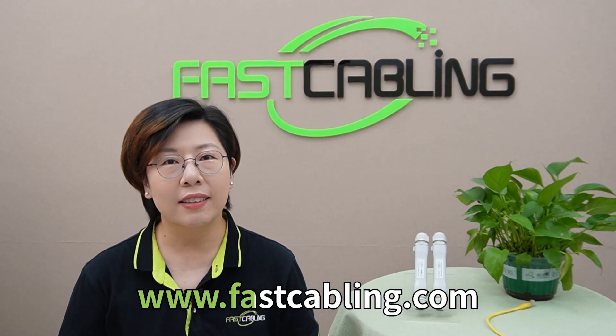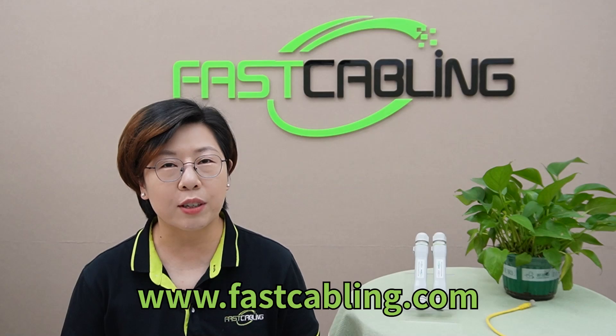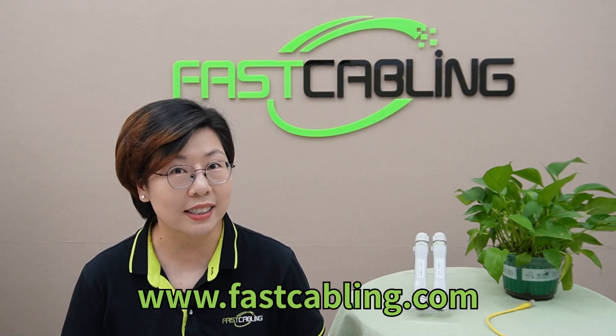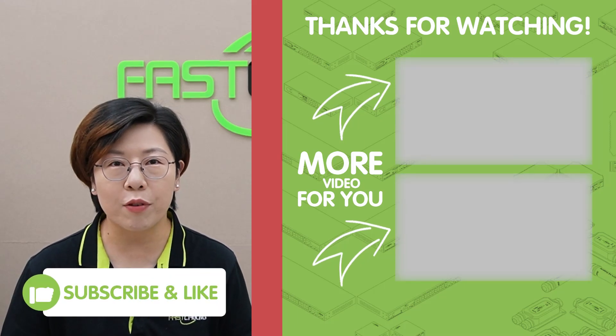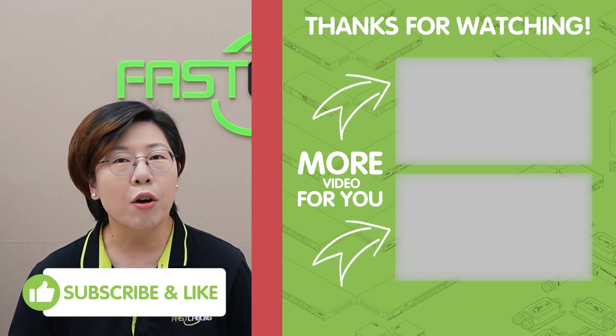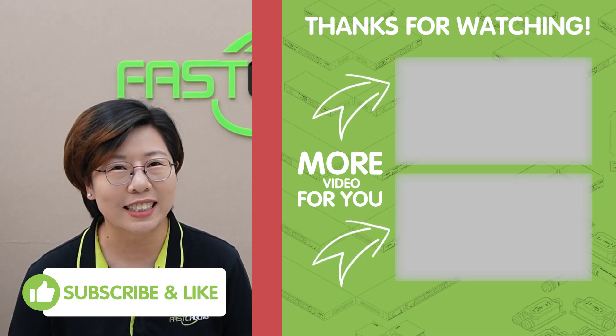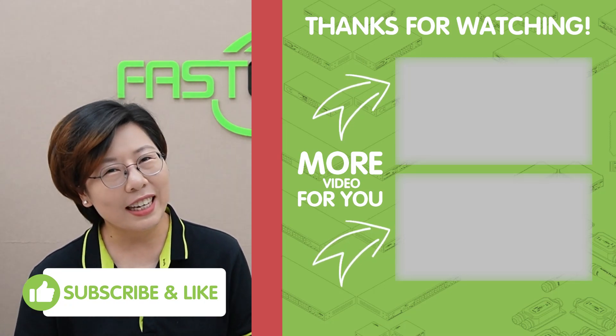And that's a wrap on everything you need to know about choosing and installing a high surge protection PoE extender kit. With the right tools, you can ensure a secure, long-lasting outdoor setup that keeps your IP cameras connected no matter the distance or conditions. If you found this video helpful, please don't forget to like, share, and subscribe for more tech videos. Thank you very much for watching — I'll see you in the next one. Bye-bye.